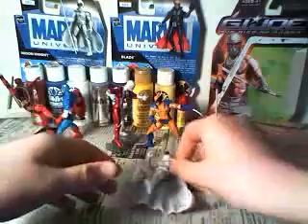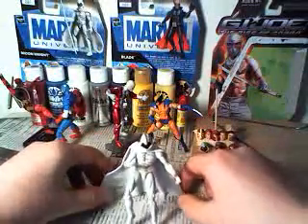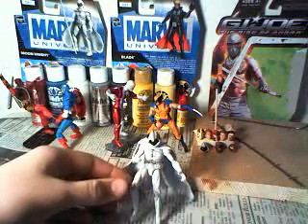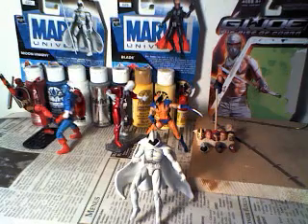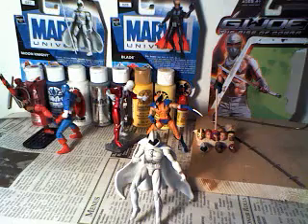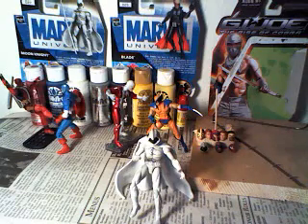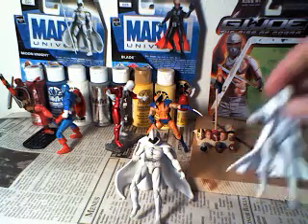That's what I did. Then I took Moon Knight's body and I put it in rubbing alcohol. First I painted it all white and I didn't like that because it didn't have any of the paint wash or anything like that. So then I put it in the alcohol to get it off, and I noticed that the logo was starting to come off. So I just set it in the alcohol for a couple hours maybe, and it came off.